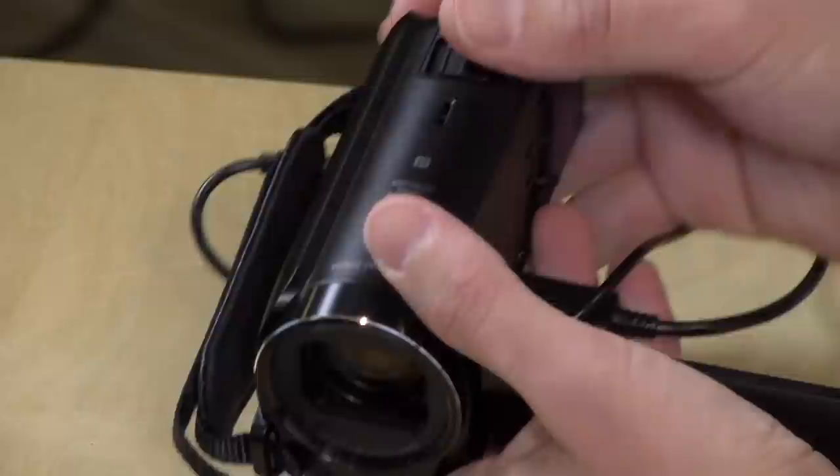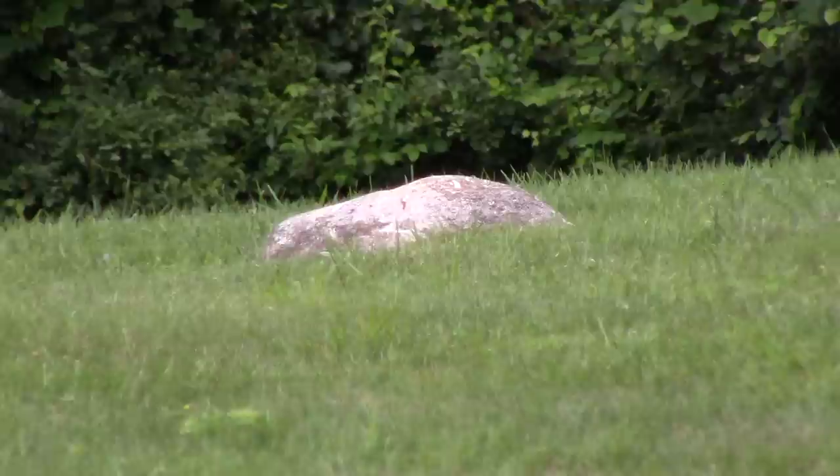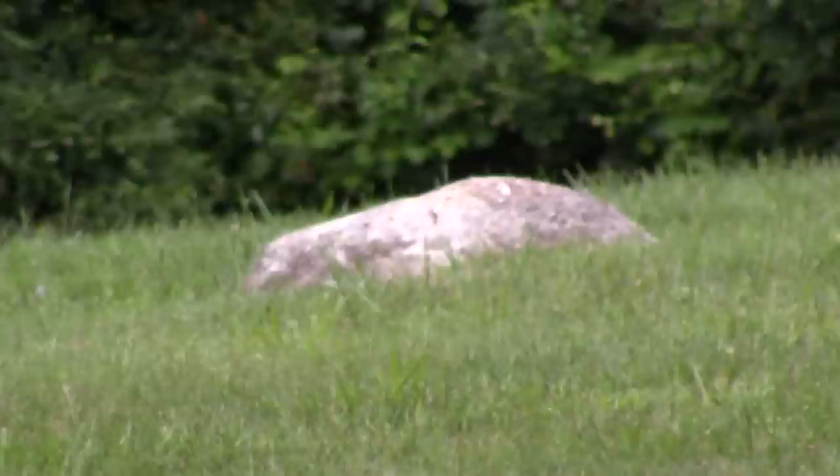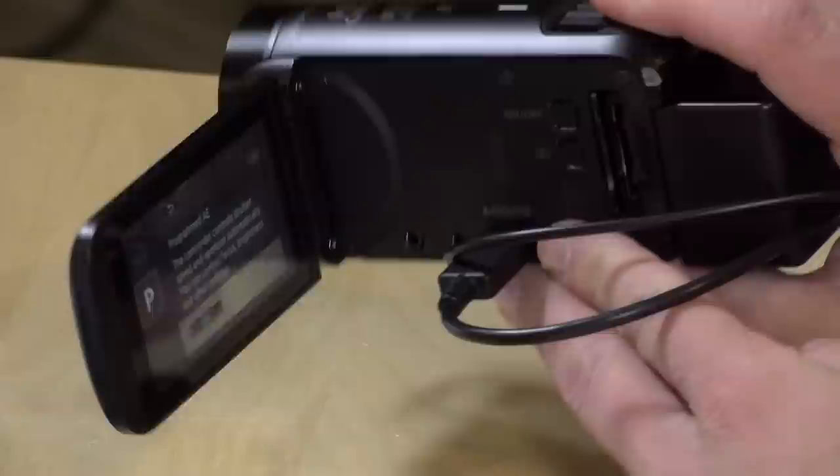One of the nice things about a camcorder over a smartphone is that you get a zoom, and it's got a very nice zoom coupled with a really nice stabilizer. You can zoom in all the way on something and it will stay very stable. You can see with that rock I was shooting — I really zoomed in pretty far and held the shot quite well. I've been very impressed with the stabilizers on these cameras over the last couple of years, but again, if you can find an earlier model, you'll get the same performance.